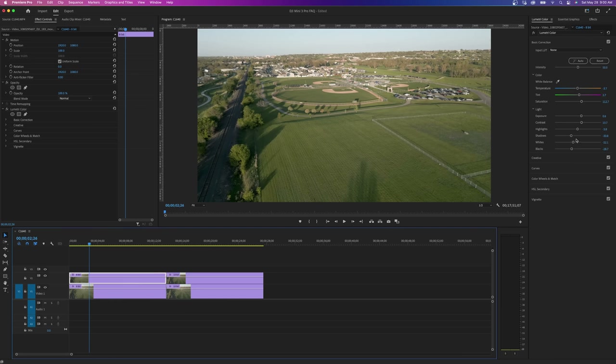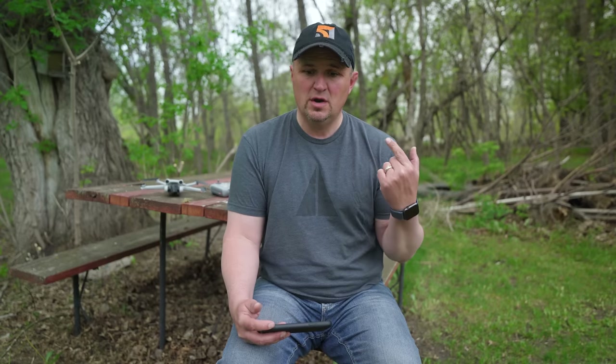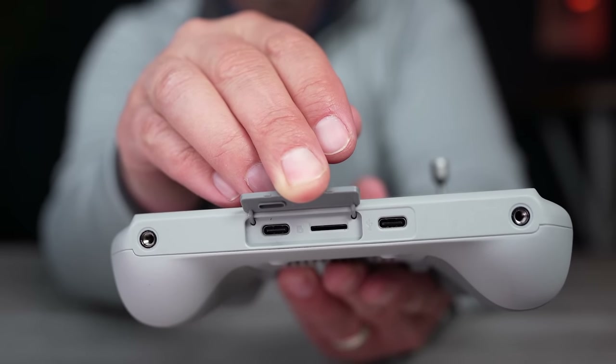David Carr asks: 'What is the memory in the transmitter used for?' The RC controller that comes with the Mini 3 Pro has a memory card slot used for screen recordings, capturing the screen, and also for transferring files from the drone to your controller. Right now you can only transfer photos, but eventually you'll be able to transfer videos too — though it's going to be very slow.